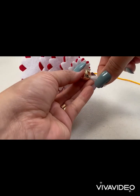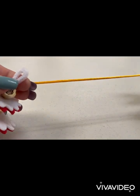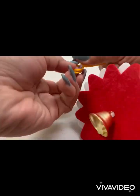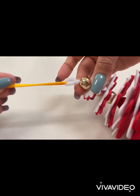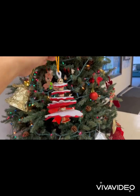Then make a loop at the top of the chenille stem and tie the satin cord to the loop to create the hanger. And we're done!